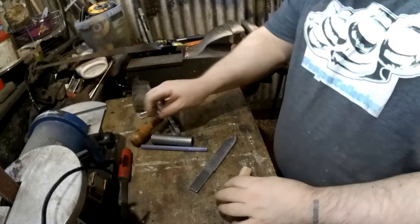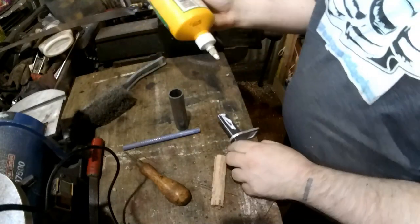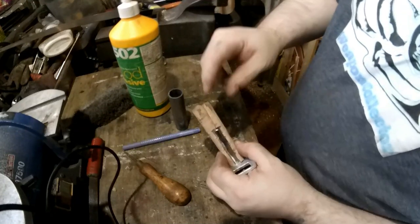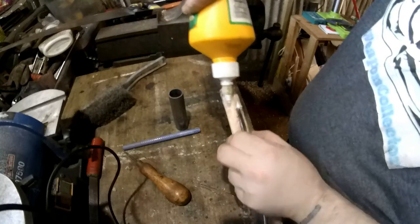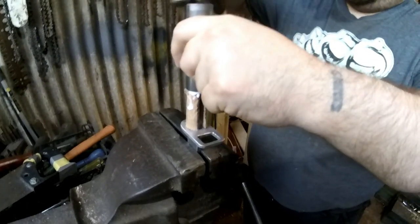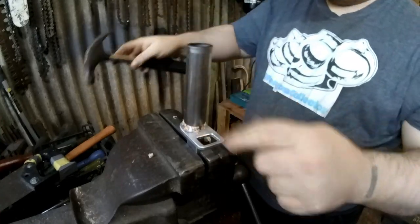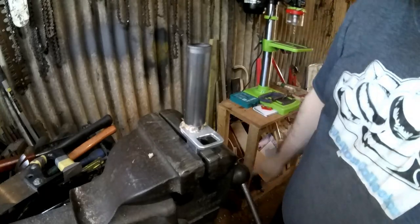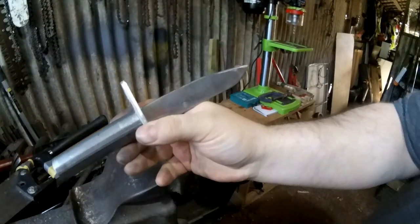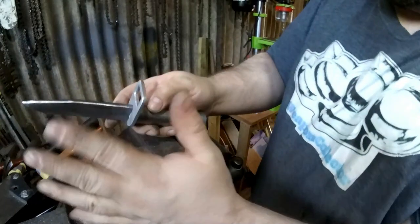I'll put some glue on and put the knife together. It's split but it doesn't actually matter because it's going to be all sandwiched together anyway — that does happen sometimes but it's not a big deal. That is absolutely rock solid as it is — no wobble, no movement in anything. I'll check the blade is straight; sometimes they're not but you can bend it now, it doesn't really matter at this point.